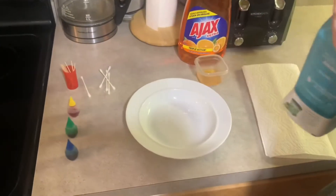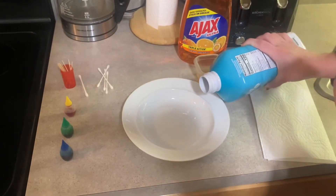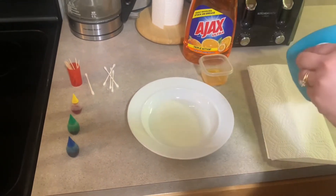Let's get to it! First, you're gonna want to pour the milk into your bowl, but just a little bit to cover the bottom of it. Just like that.